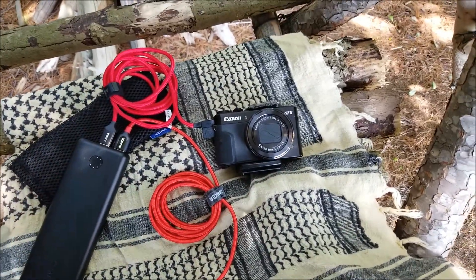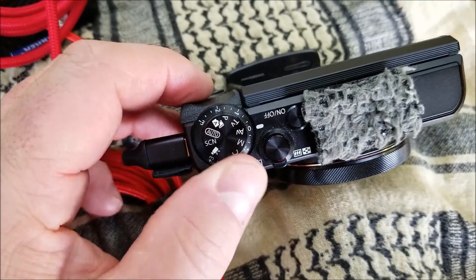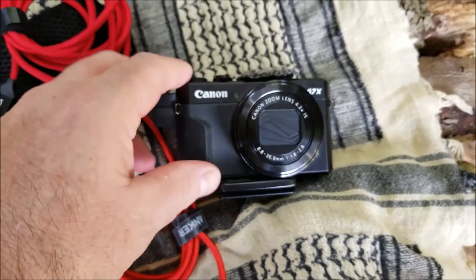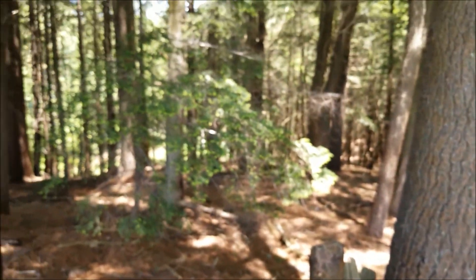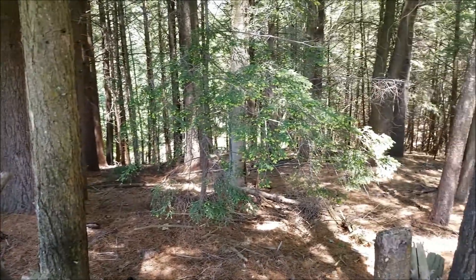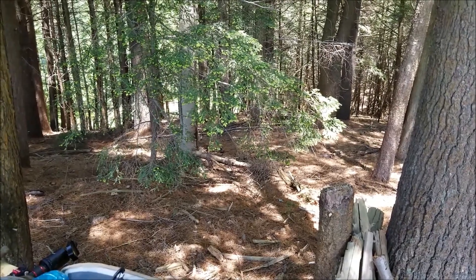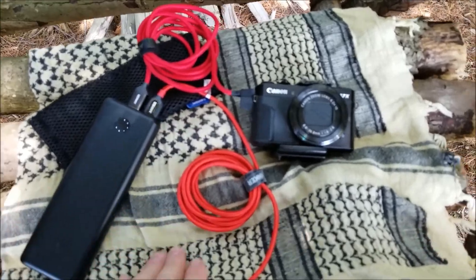I always use auto, but occasionally I use AV — aperture priority. I like that because I open up the aperture as high as it goes; I believe it's f/11 on this. That way, when I'm standing here doing my videos, you can see all around me. So if I have a Bigfoot or Yeti or something sneaking up behind me, you'll see it — and you will see my death on camera. Let's hope that never happens.